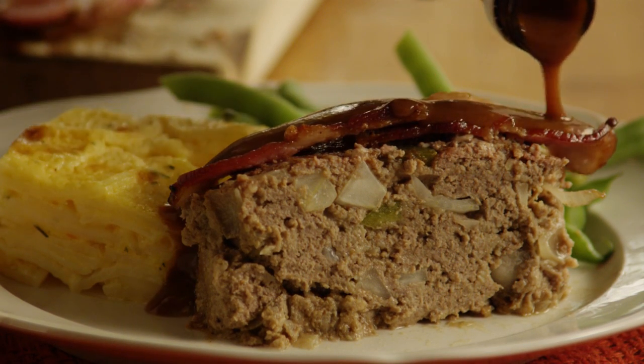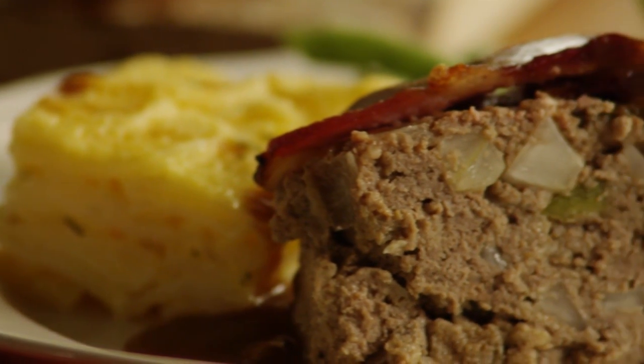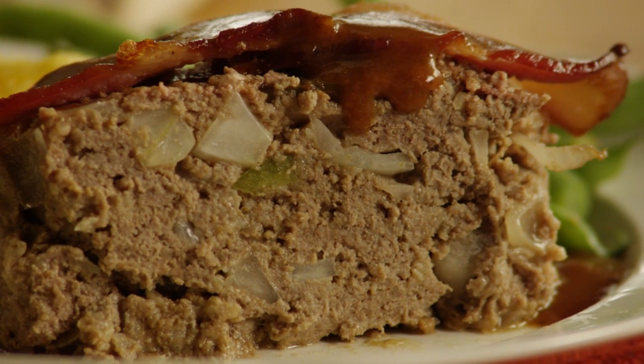An All Recipes member named Sarah Jo says this is the meatloaf she was raised on, and it makes great meatloaf sandwiches — total comfort food. Another member notes that it freezes well; just slice it before freezing for easier reheating.